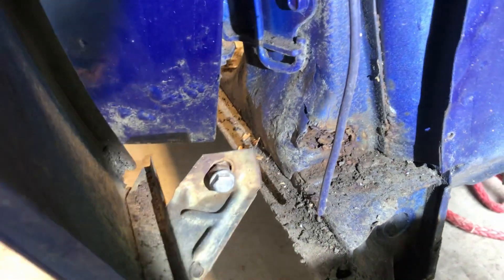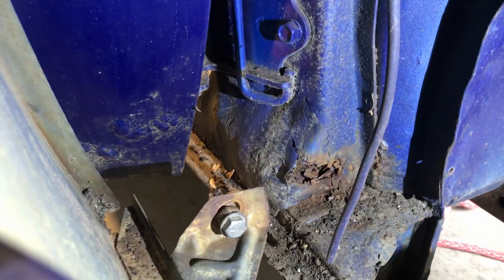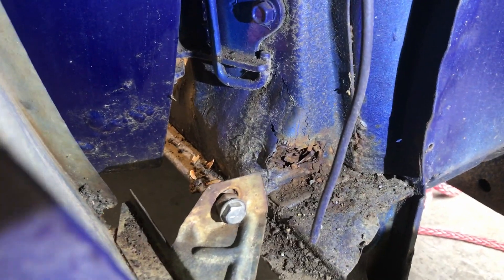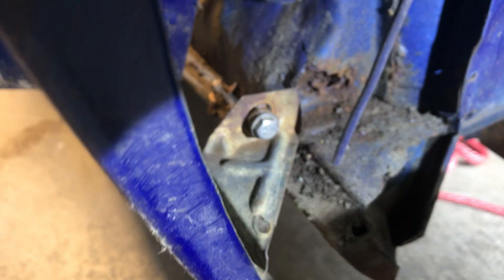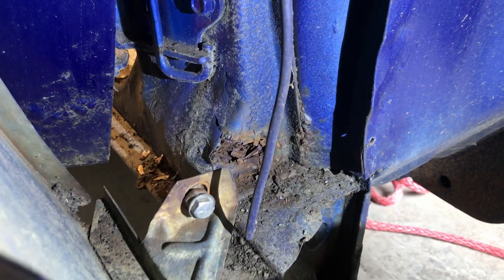And then I just pulled a fender - hey, look at that. Everything's just rusted all the way through. That's why... wow. Okay. There's going to be a lot of body work to have to do to bring this sucker back to life.